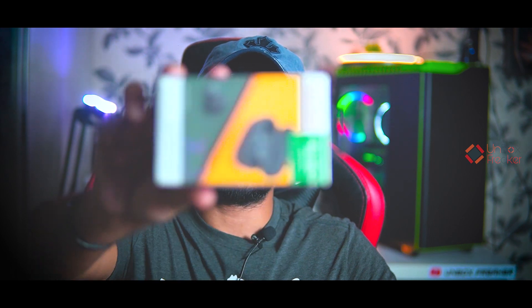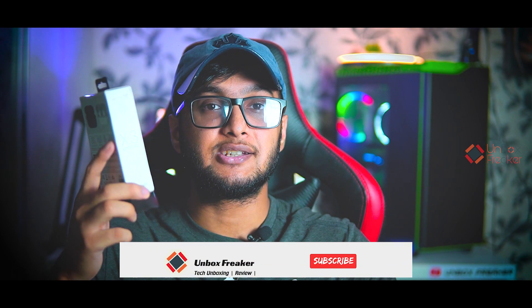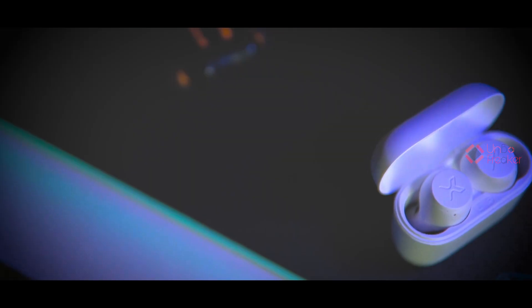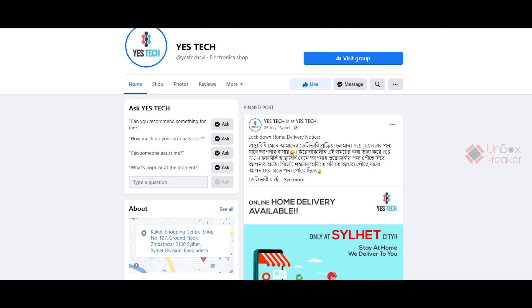Assalamu Alaikum everyone, this is Ronox Rikar and welcome to another brand new video. Recently you commented requesting a review of the Edifier X3, and here it is — a full detailed review of the Edifier X3. We'll check out all the details including sound quality, latency test, gaming test, microphone quality, and everything. This thing has FDX codec as well.